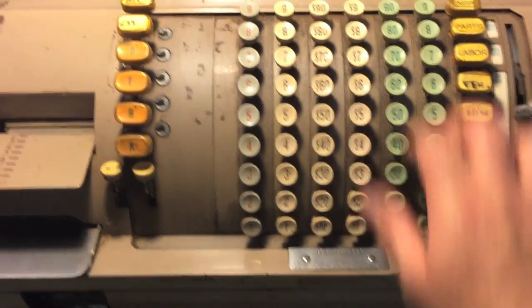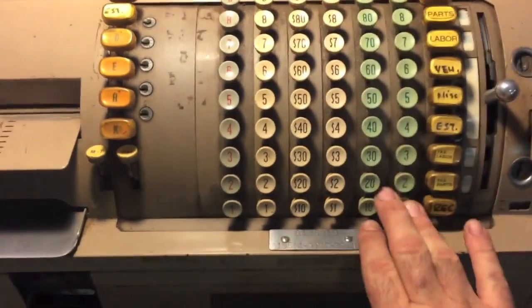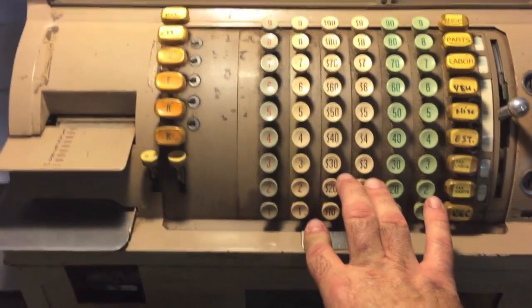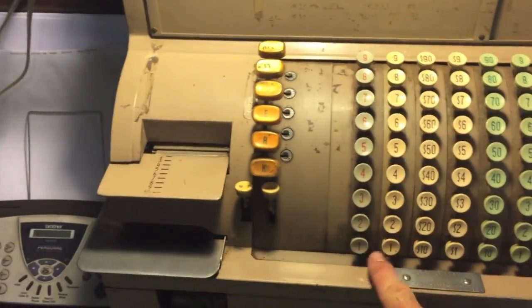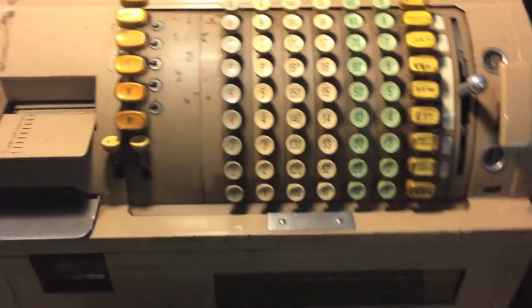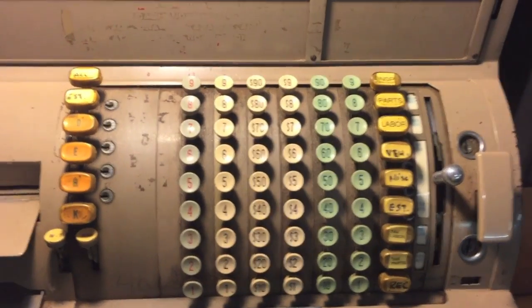The blue — or green, depending on how you look at it — keys are for coin. White keys are paper. Gray keys are thousands. The chances of you actually using a gray button are basically zilch, and I'm not even sure why they were built with this many keys, but I guess they were looking forward.